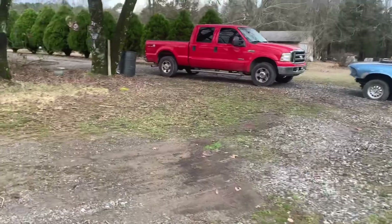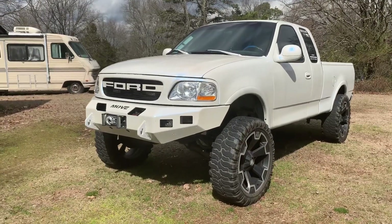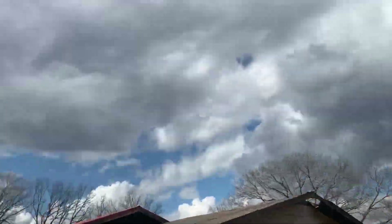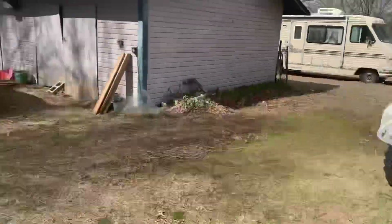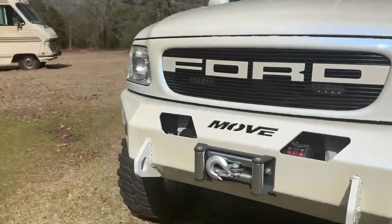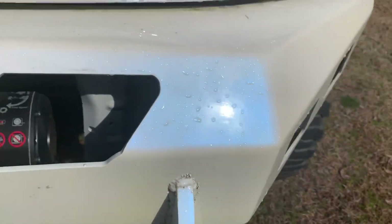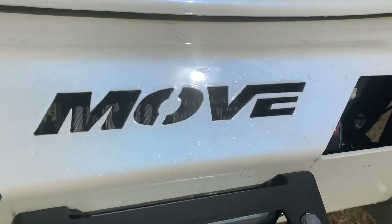I'll finish this video up when it quits raining. All right guys, so it just quit raining and the sun popped out. I finished the video and made a quick video on the six liter. Man, look at that pearl — popping. I love the pearl on this truck.